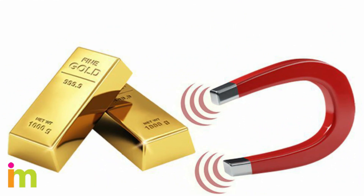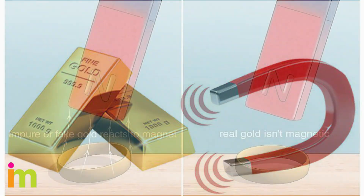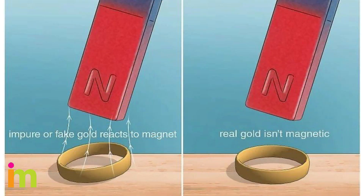Hold a strong magnet up to see if the gold sticks to it. For this test, you need a strong magnet capable of pulling even metal blends. Move the magnet over the gold and observe how it reacts. Gold isn't magnetic, so don't be fooled by anything that sticks. If the magnet pulls the gold toward it, your item is either impure or a fake.